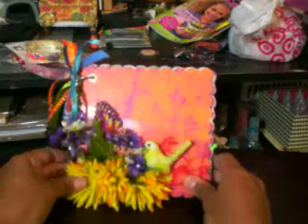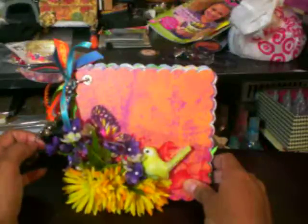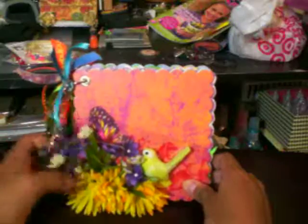So, hopefully you like my mini. Like I said it was for a swap that I entered at ScrapBeachEen.com and hopefully you like it. Please leave me a comment. Thank you.